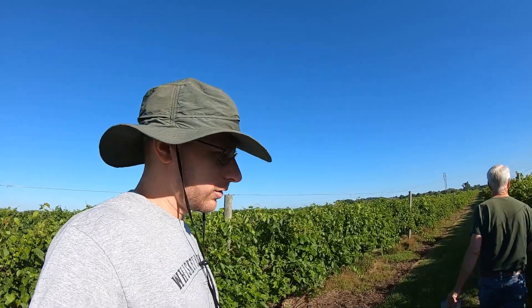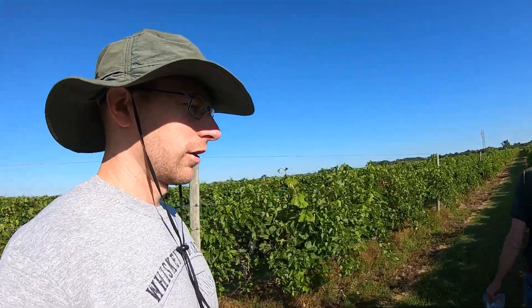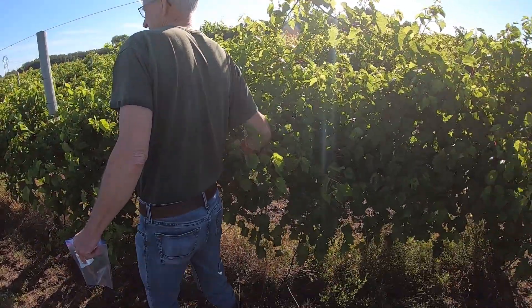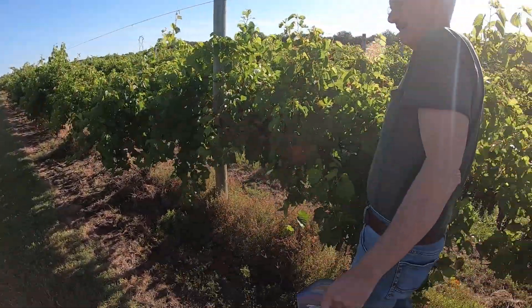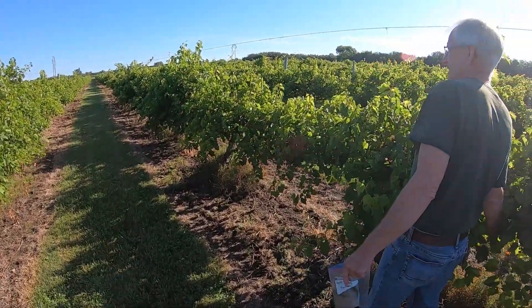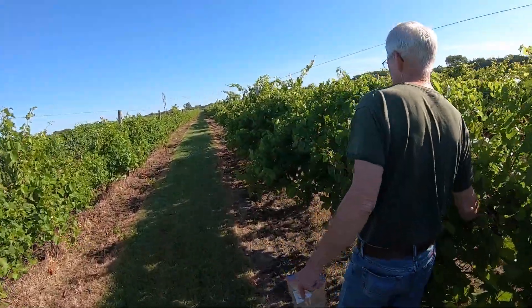We are back out here in the vineyard. We got to looking at our records and Frontenac was one of the earlier ones we picked last year, so we're out here getting samples for the Frontenac Brix and pH test. Dad's going randomly throughout the row — about every other plant on these because they're smaller berries. We're going over two rows and doing a sample from one side of the row.